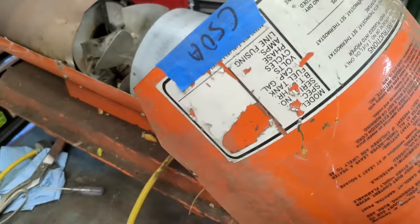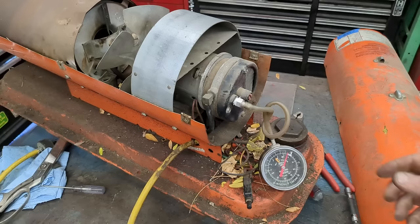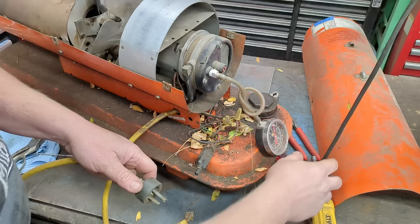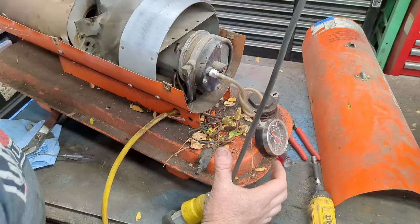All of these will have a pressure written somewhere on them, but on this particular one that information is long gone — you can't read anything. Generally something about this size, which I think is about a 50,000 BTU unit, is going to be around 3.6 to 3.7 PSI. Plug it in.